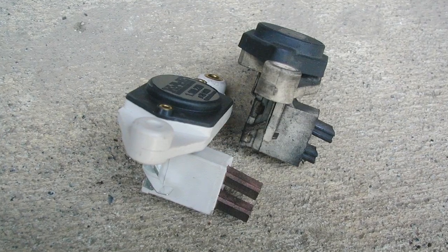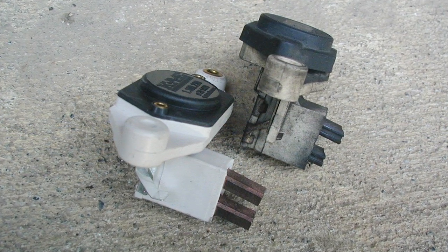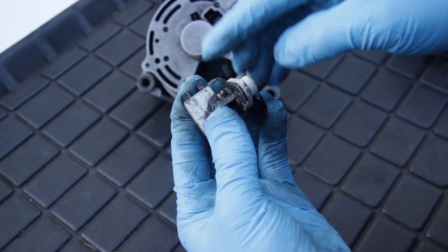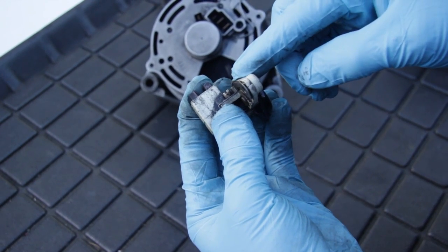If you look at this picture, you'll see a set of badly worn brushes compared to a set of new brushes. If either one of the brushes is worn to below ¼ inch in length, then the regulator should be replaced.